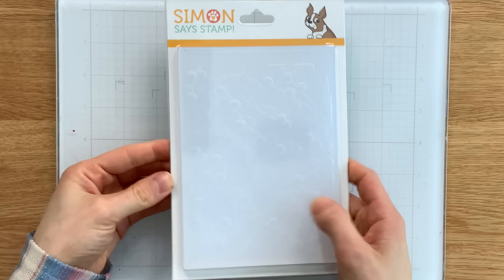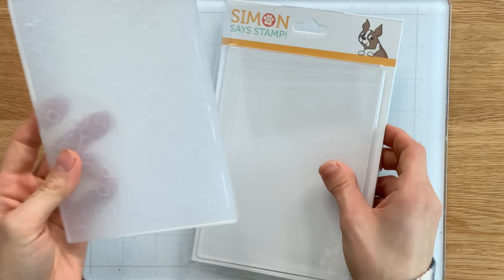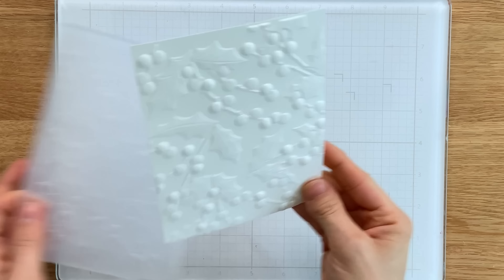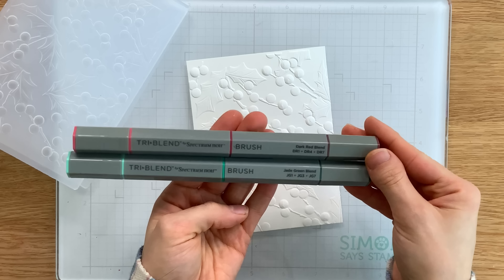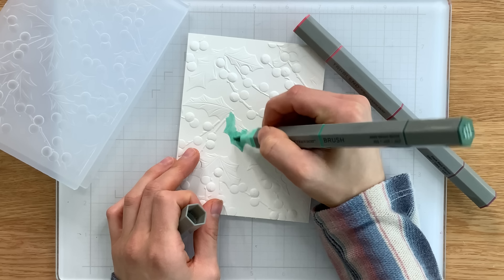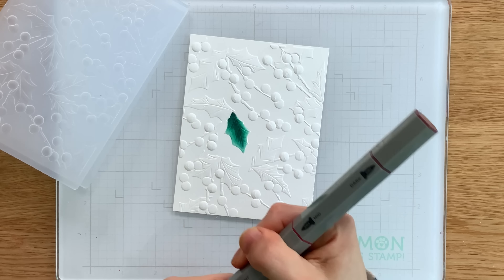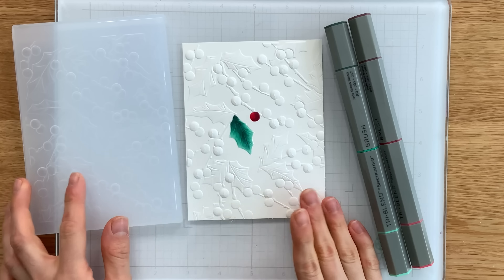Our new Holly Jolly Berries embossing folder is a beautiful background and can be used in so many different ways. This is a 3D embossing folder, so it's got a really nice deep impression when you run it through your machine. Here's an example of how it looks embossed onto white cardstock. We also included two Spectrum Noir Tri-Blend markers in your kit. You can use these to color the stamped images, but I think it would also be fun to color in the embossed image — I've got the green and the red markers and I'm coloring in the leaves and berries of this background. You could color all of them and create a stunning background for a card or tag.